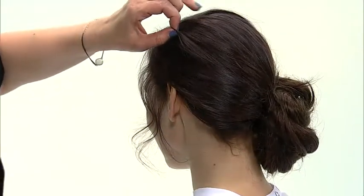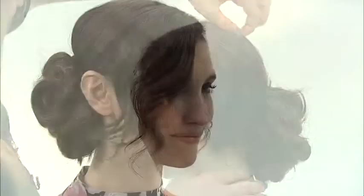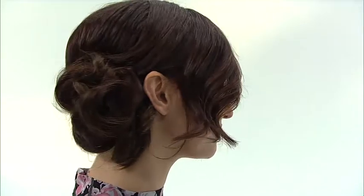Using your index finger and thumb, casually loosen the hair at the crown for added softness. Just a little bit more.